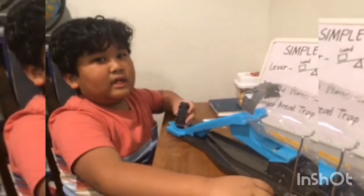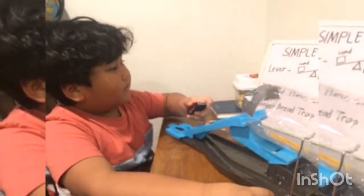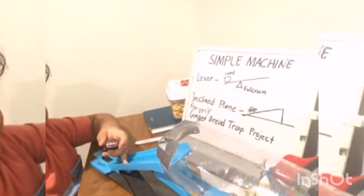Hello, teacher and classmates. This is my simple machine for my gingerbread trap project.